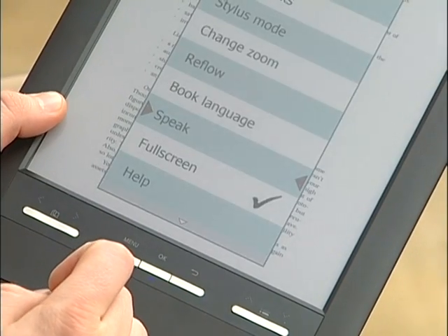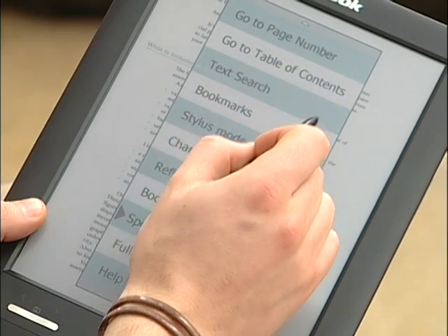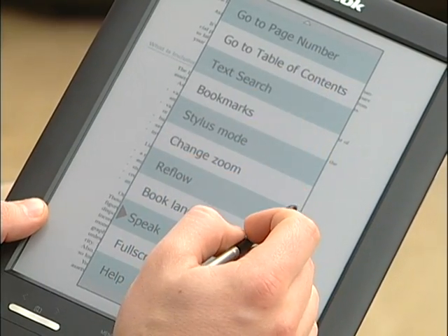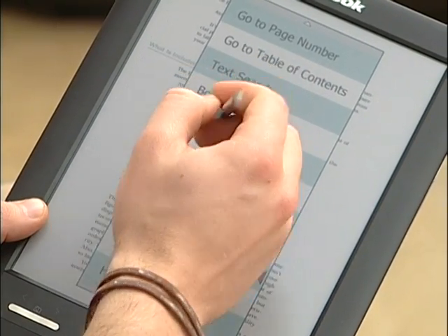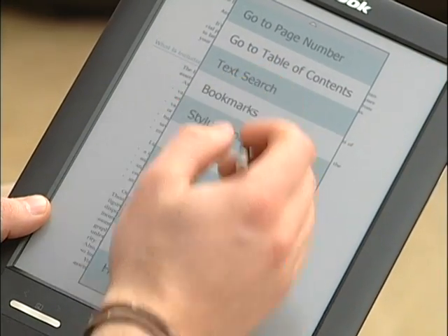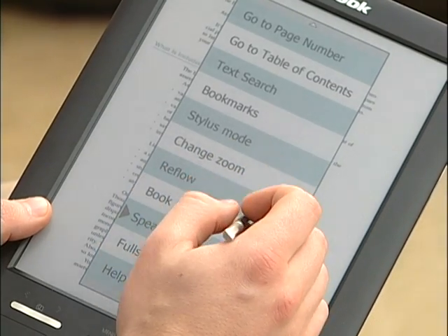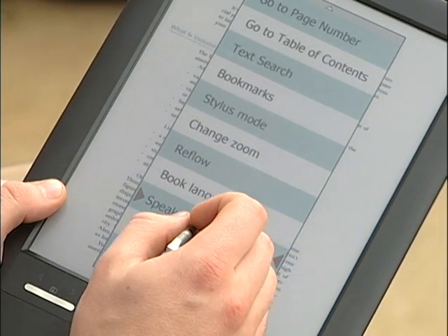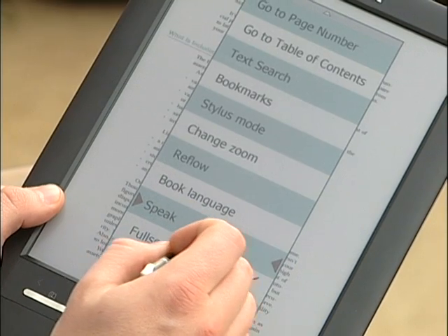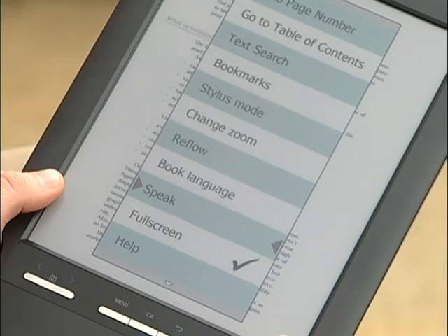You can also click the menu key at the bottom. Here you can jump pages by going to page number, go to the table of contents, search the text by typing in any word or phrase, go into your bookmarks, stylus mode, change zoom, adjust reflow, change the book language, use TTS to speak the book, access full screen mode, and a help section.